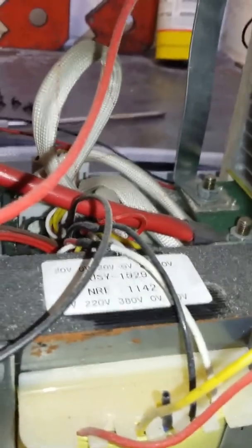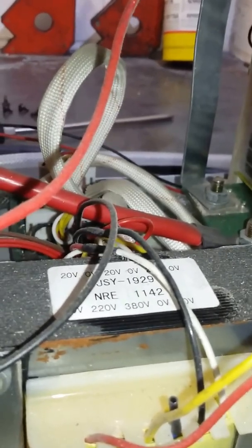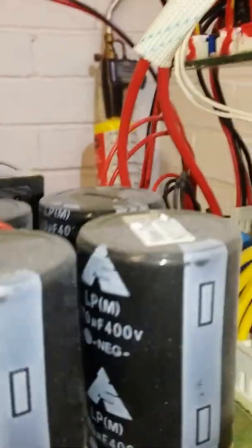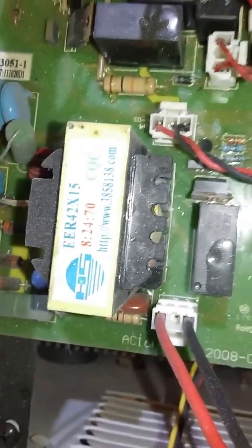It's got four 20 volt outputs, isolated from each other by the looks. The DC passes straight through the rectifiers into these four smoothing capacitors — they are an NEG brand, 400 volt 170 microfarads.